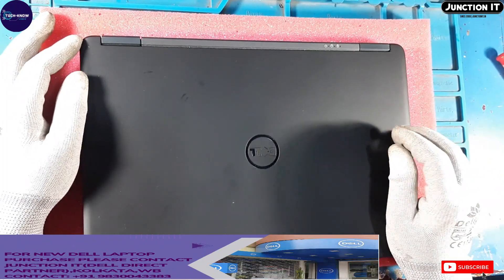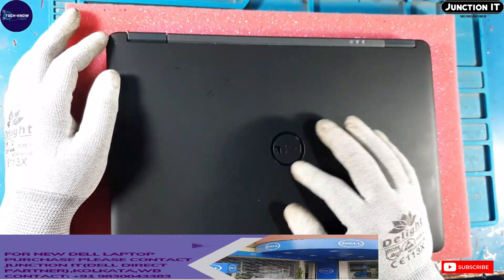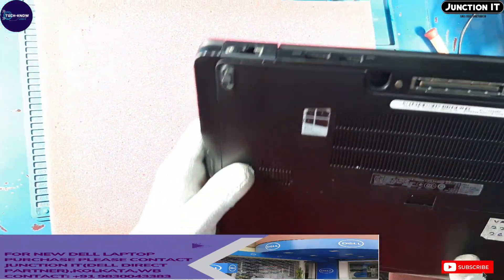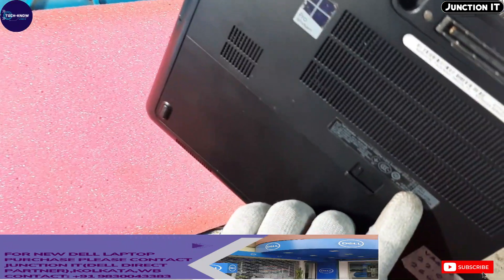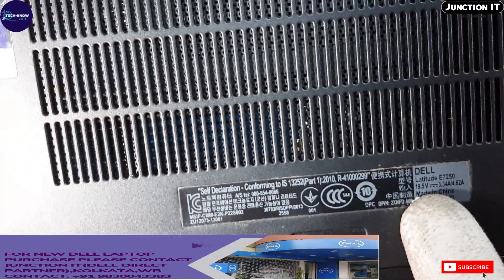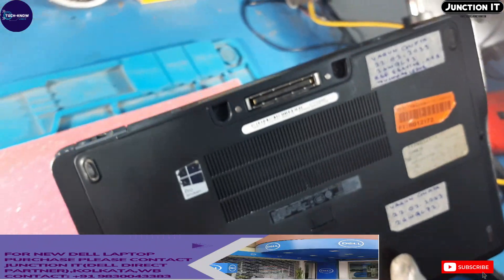Hi friends, this is the Dell Latitude 7250 laptop and I am going to remove the motherboard from this laptop. This is the service tag area and express service code area. This is the model number Latitude E7250.